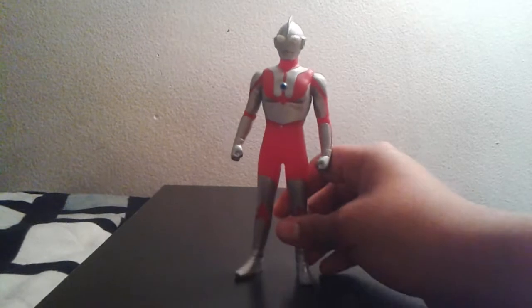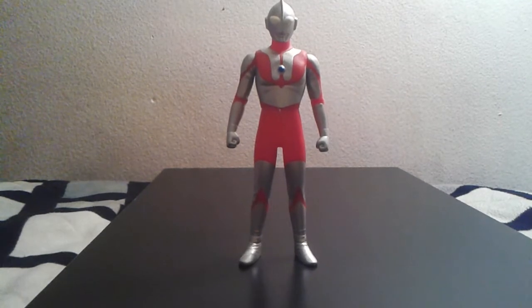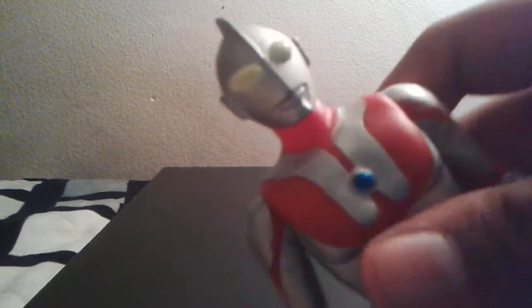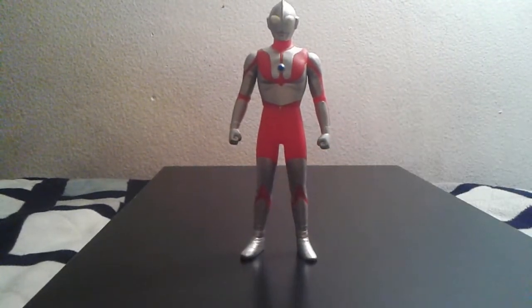Lots of textures make it look like a man in a rubber suit. For the paint job, it's just the basic yellowish-white eyes, silver body, and red and blue color timer — basically four colors in total.